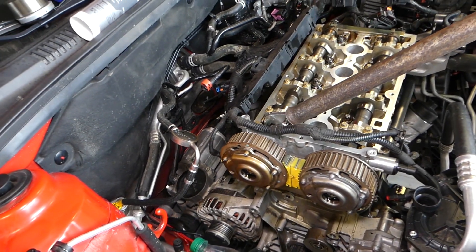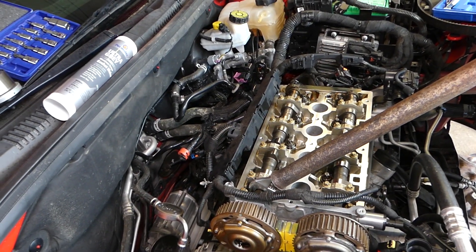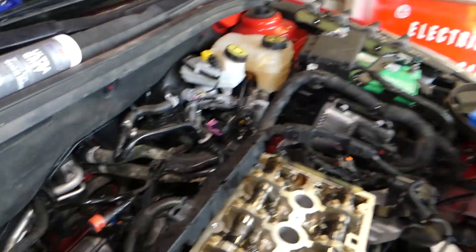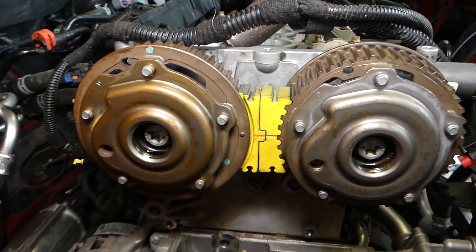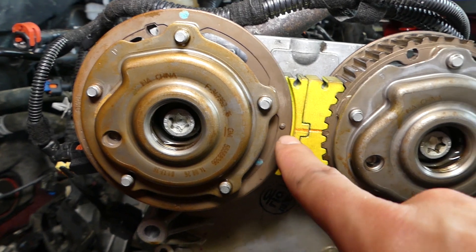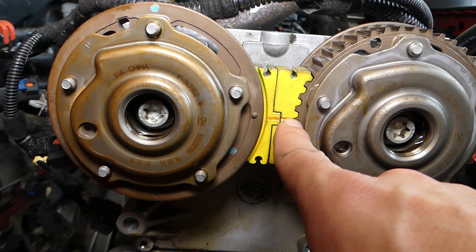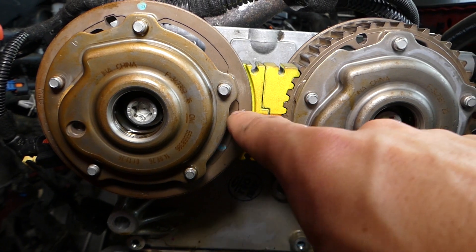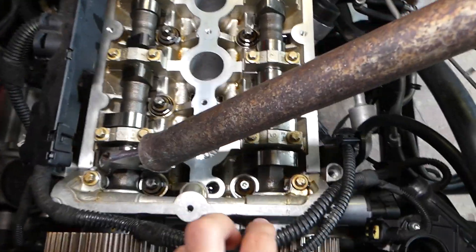We'll explain the torque specs today. We have a video on the channel showing the full timing procedure, and the tools are listed in the description below. You need the locking plate in the back that goes on the camshafts. When you install the gears, use the front two to align them — this dot and that dot will be almost matching, with the one on the right slightly before the other, and the line sitting between both of them.